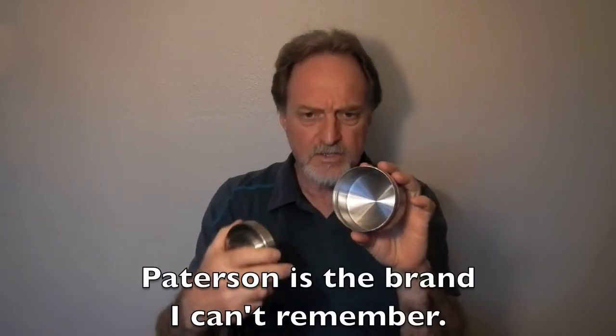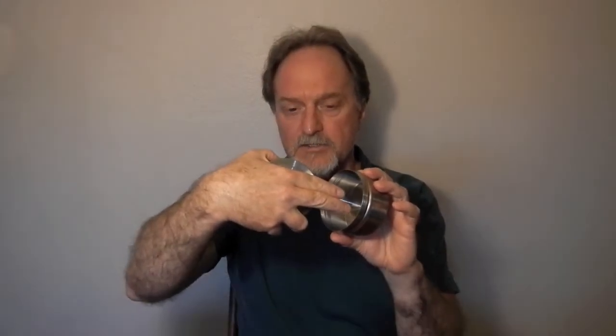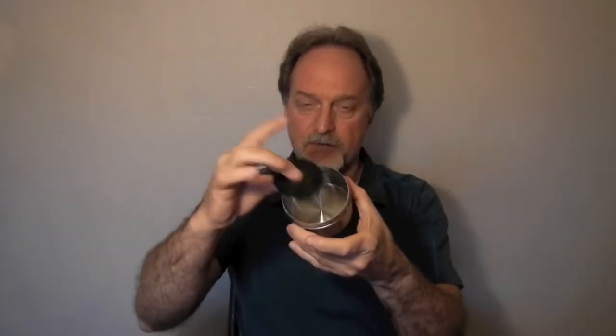I used a Nikkor tank because the Yankee and the other plastic ones need the cylinder down the middle to be light tight. This one, the light tightness is built into the lid. So I was able to take the reel out and just pop this little bad boy in and process it. These were all print film, C41 process, so it's pretty straightforward to do.